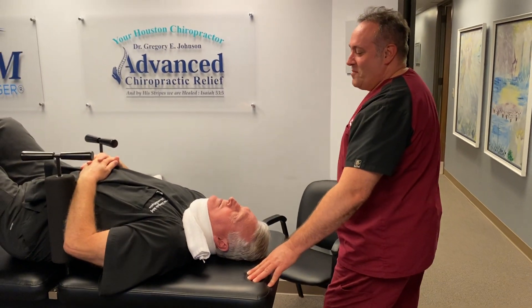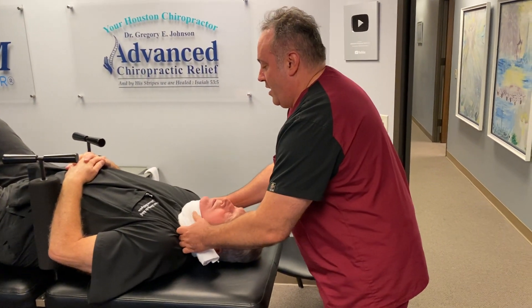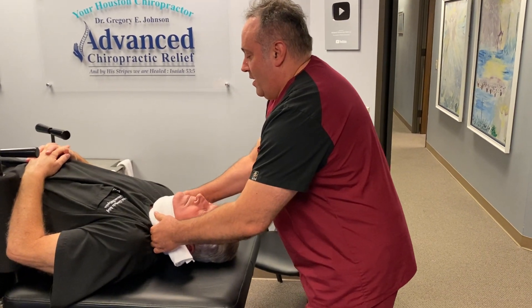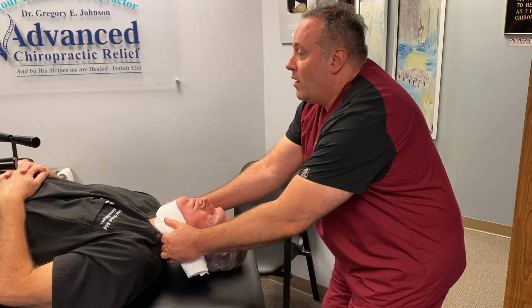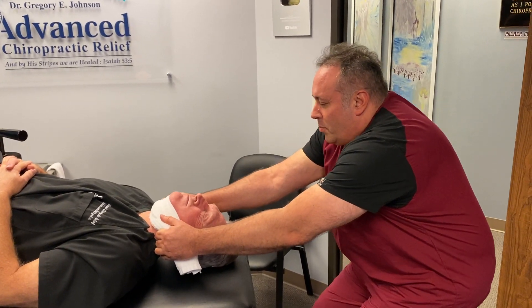We're going to make sure that we're right in line with his y-axis. And you're going to inhale and then exhale and wiggle that big toe a little bit.